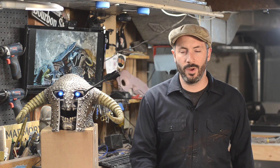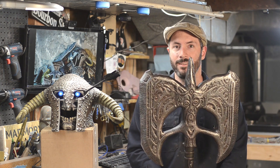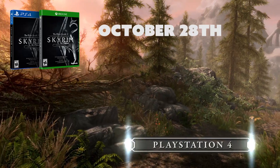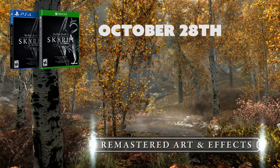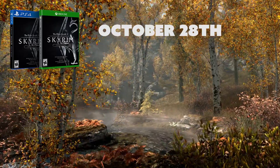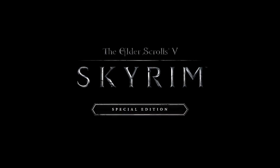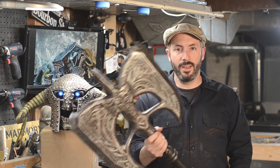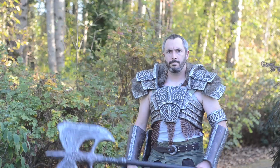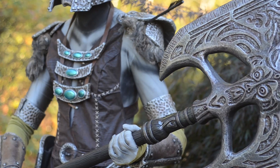Greetings fellow makers, welcome down to the shop. I'm Bill and today I'm going to show you how I made Wuthrad. To help spread the word for Skyrim Special Edition coming out on October 28th, Bethesda came to us to help teach you guys how to build some of the most epic props and costumes from Skyrim, which is of course one of our very favorite games. This is Wuthrad, the legendary two-handed battle axe, and I'm going to show you how I made it.